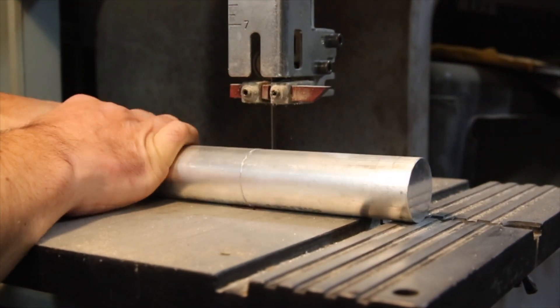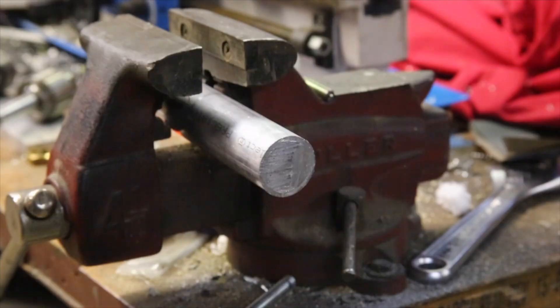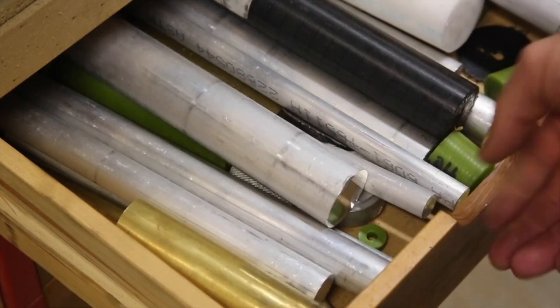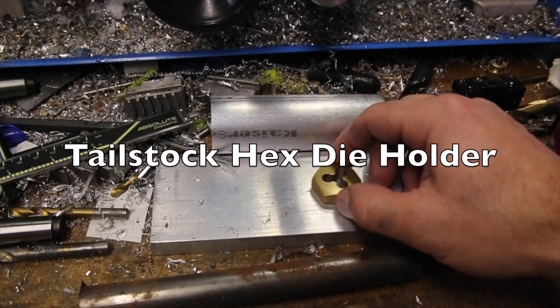Hey everyone! This video is going to be the first part of a project to make a thread die holder for the tailstock of this little lathe, and specifically one that can hold the hex shaped dies because I already have so many of them.